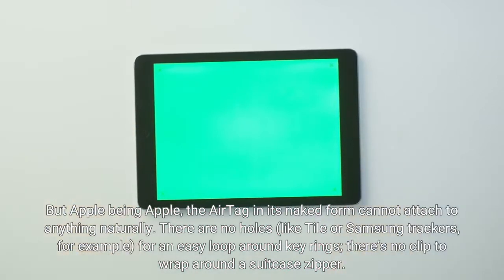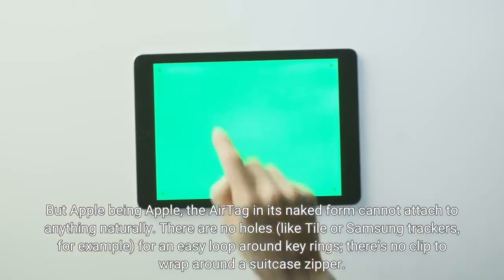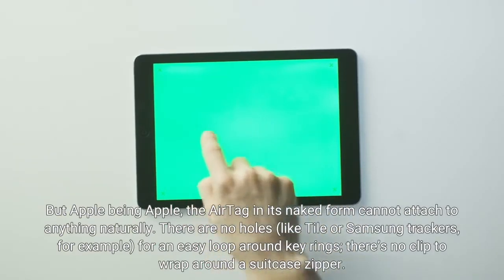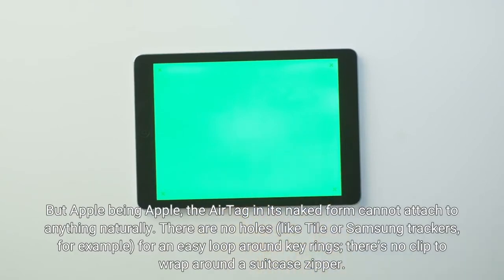But Apple being Apple, the AirTag in its naked form cannot attach to anything naturally. There are no holes — like Tile or Samsung trackers, for example — for an easy loop around key rings, and there's no clip to wrap around a suitcase zipper.